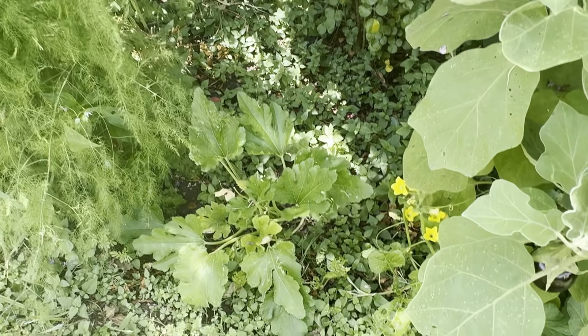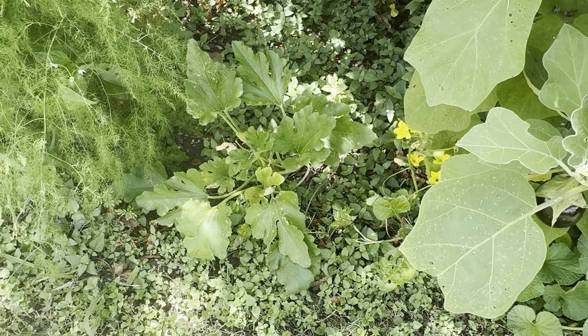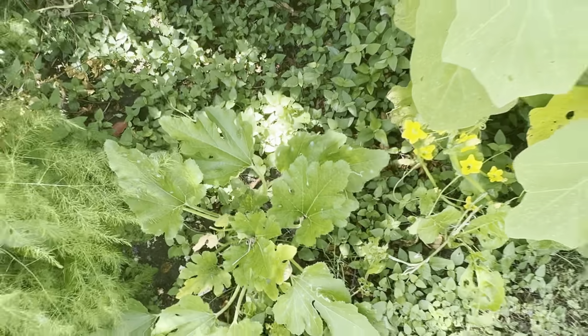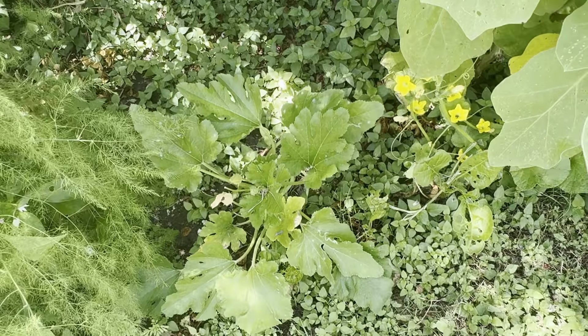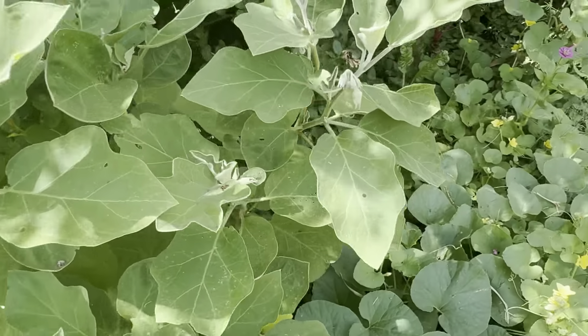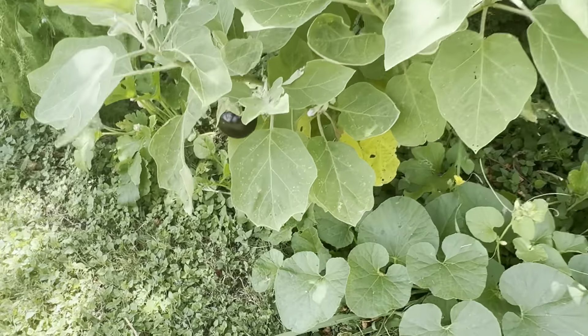He made me out of a liar. Look at that — is that a squash bug? I'm going to kill it, but I don't have any gloves on. I'm afraid. He made me out of a liar. I'll come back — get some diatomaceous earth.